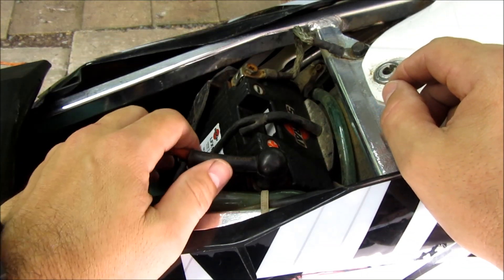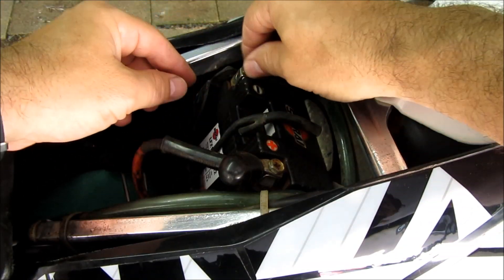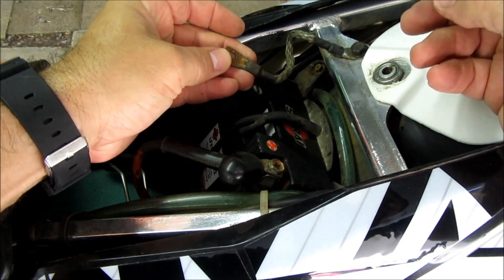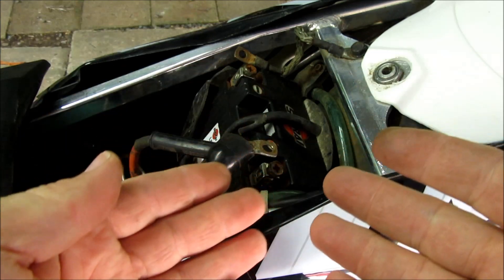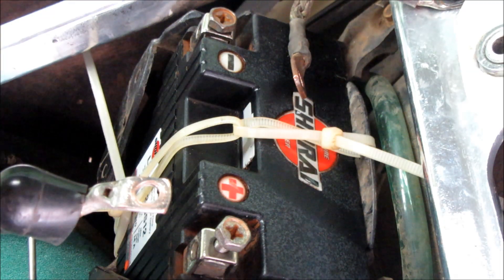Alright, let's install it. Here's my battery — I'm going to disconnect the cables. Wow, that terminal is really dirty — well, that one's dirty too. Before I install anything, I want to start by cleaning my terminals. Alright, terminals are nice and clean.